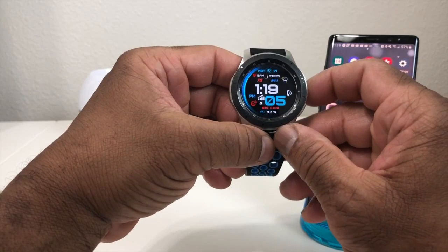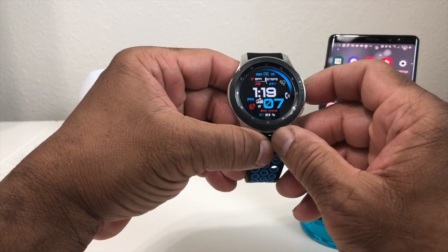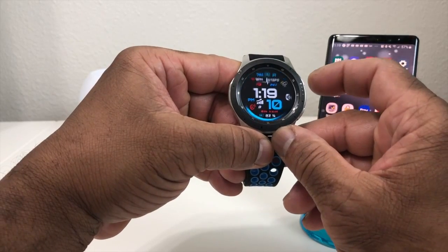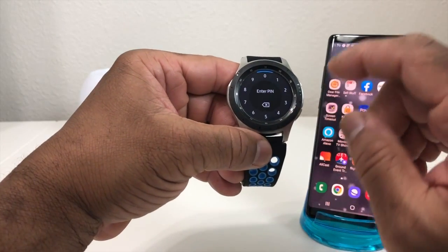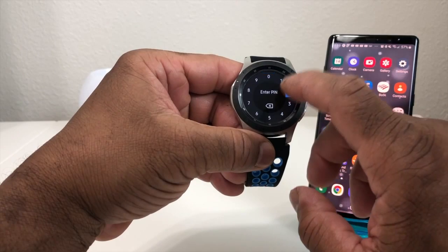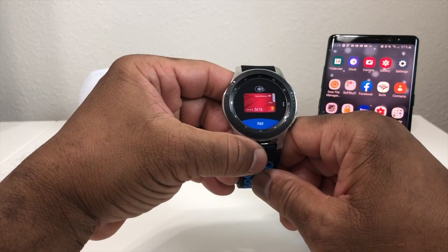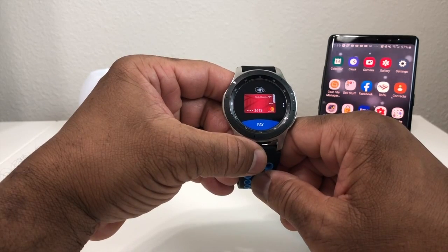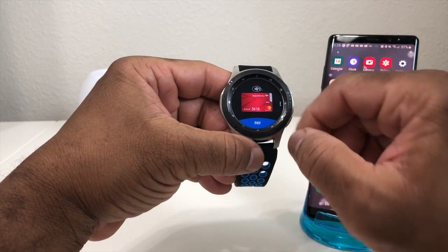Now we're going to go back to our watch and check out how to pull up Samsung Pay. The instructions say to just hold your back button down — we'll have to put in our code, which was 2233. The screen is now showing that we have our debit card all set up in Samsung Pay, and all we have to do is hit Pay.